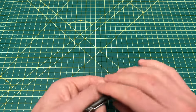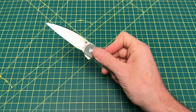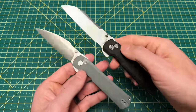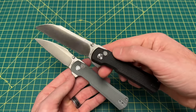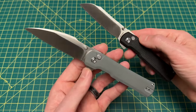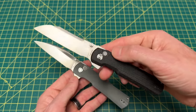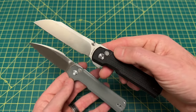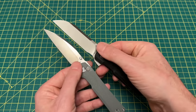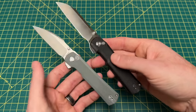The other one I agreed with KnifeCenter on — and I was kind of surprised they included it — is the Vosteed Valkyrie. There are all sorts of different options on the Valkyrie: you have kind of a wharncliff or sheepsfoot style blade — I believe this is the wharncliff and this is the sheepsfoot — and then of course different handle materials.